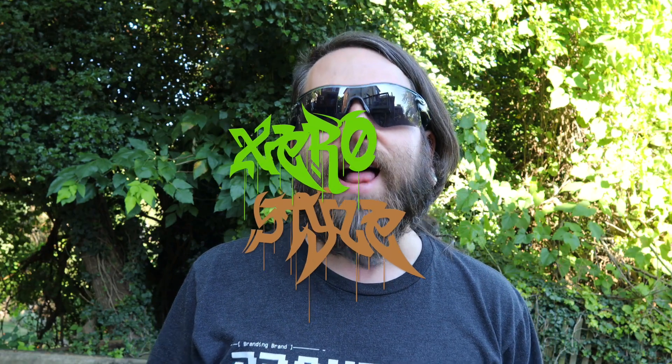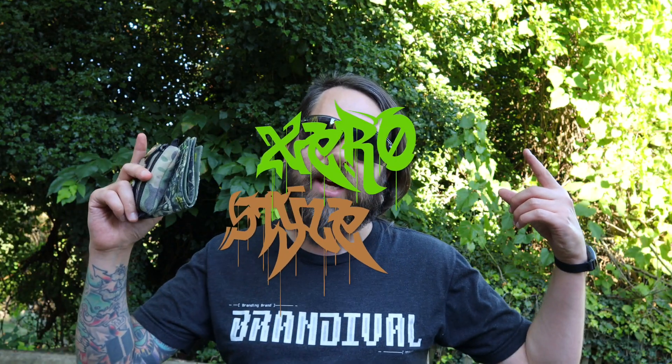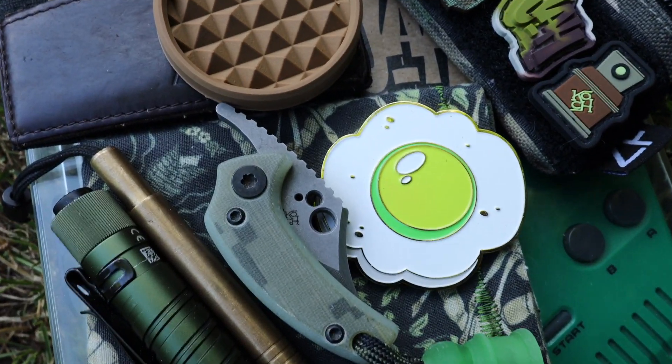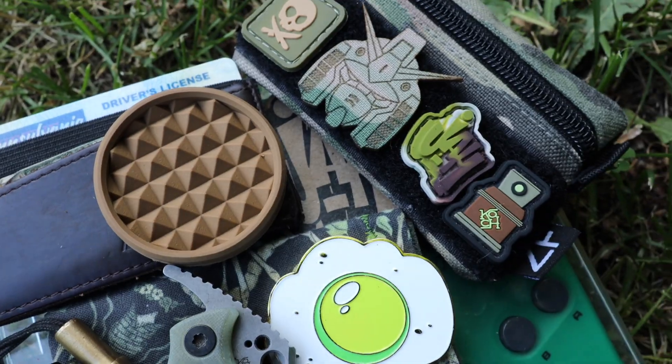Sup, Cyberspace? Welcome to Zero Style. I'm your host, Zero, the Cyberspace Hero. If you're into EDC gear, knives, flashlights, fidget toys, morale patches, this other pocket junk, this is a channel for you.